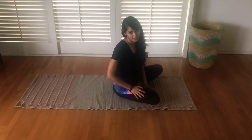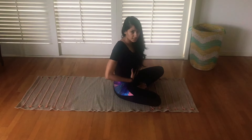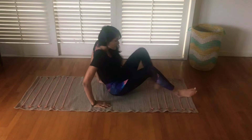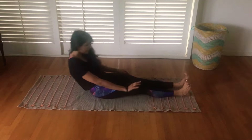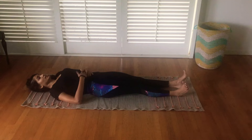We're going to start the Agni building asanas. These will really help you build your Agni, get that stomach moving in the morning. The first action is you lay down — make sure that your shoulder blades are grounded nicely.